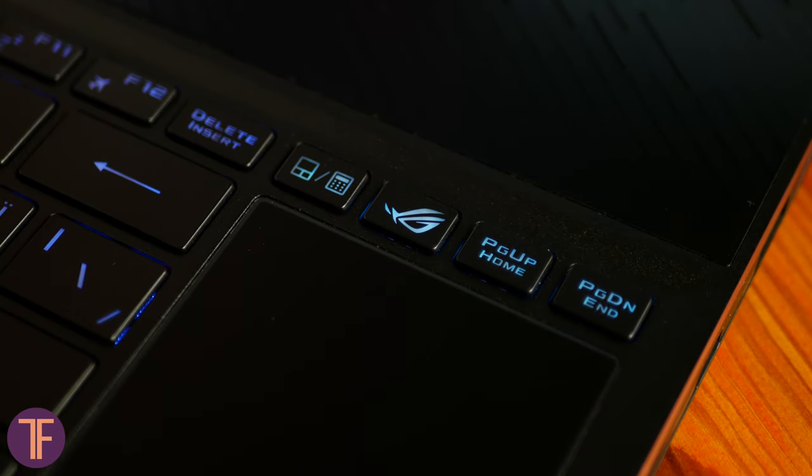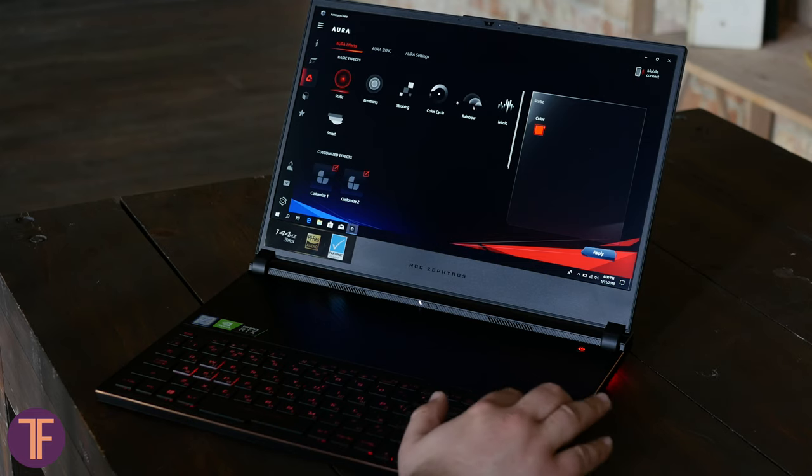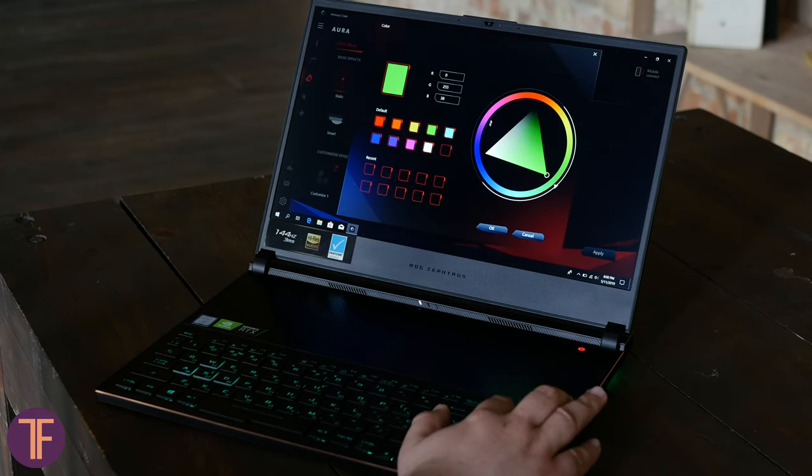The laptop has a button that launches special software for setting up the cooler and system monitoring. Nobody forgot about the keyboard backlight either — you can set it from here as well.